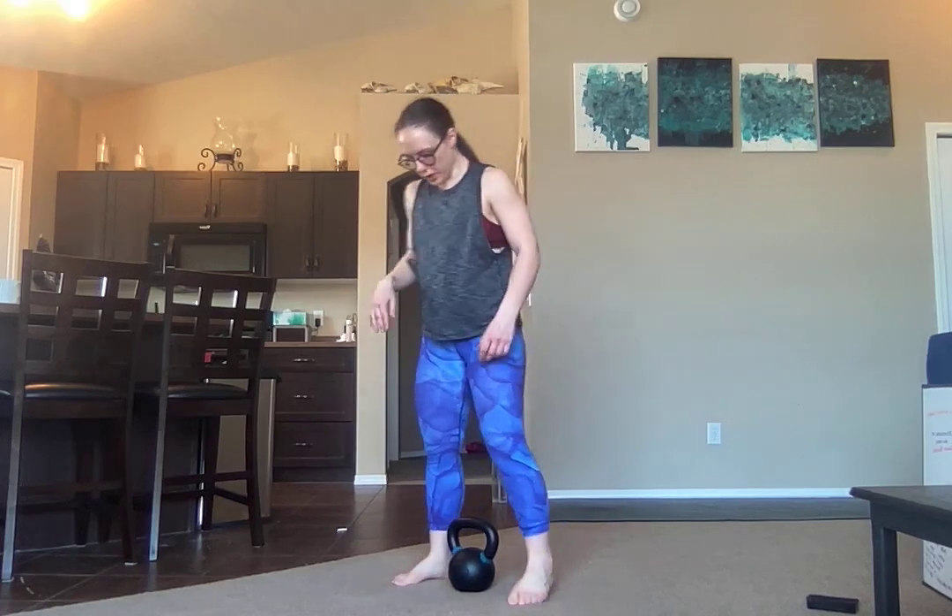Two-hand push press. You're going to bring your bell up between your feet. Whether you're using a dumbbell or a kettlebell, it does not matter. You're going to start off by getting up into a goblet clean.